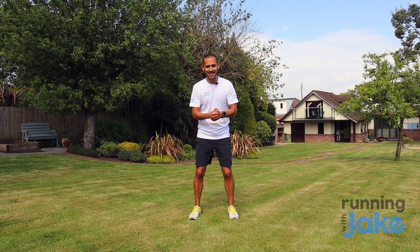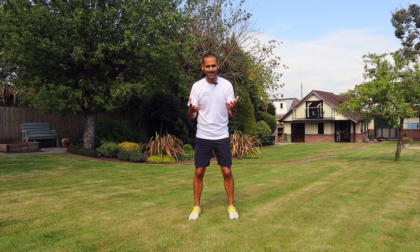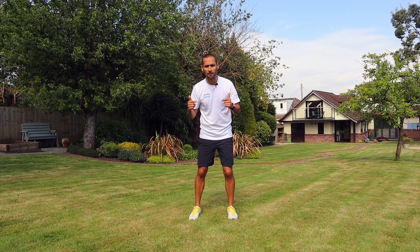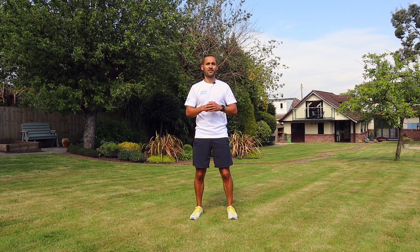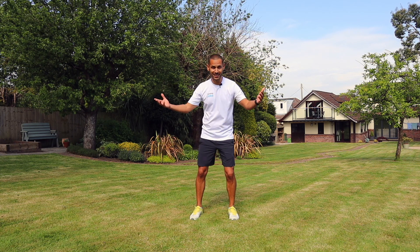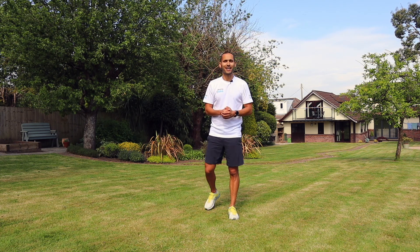Hi, it's Jake from the Running with Jake podcast, and if you are watching this video, then clearly you are ready to take on your challenge in Cancer Research UK's Race for Life at Home. We all know that just because our races have been cancelled, that does not mean that we have to stop raising money for this incredible charity. All your money goes to Cancer Research UK to fund the amazing work that scientists do to combat and beat over 200 types of cancer. But if we are going to kick cancer's butt, we've got to make sure that we are properly warm, and that's what this video is all about.